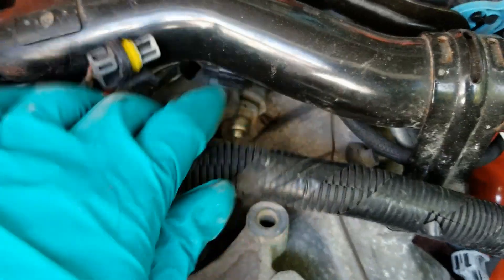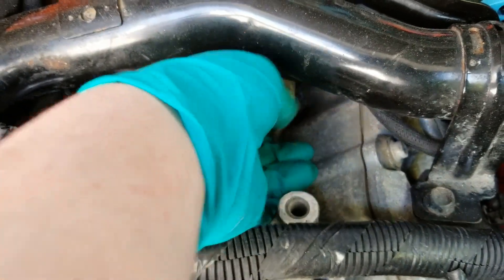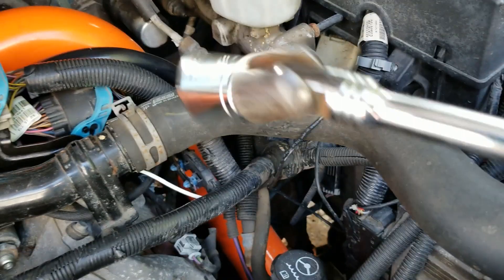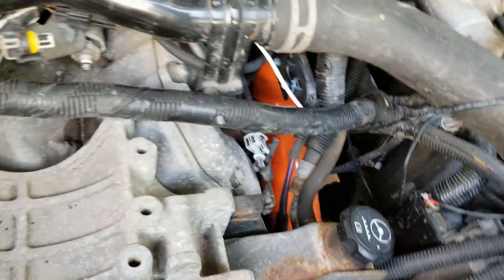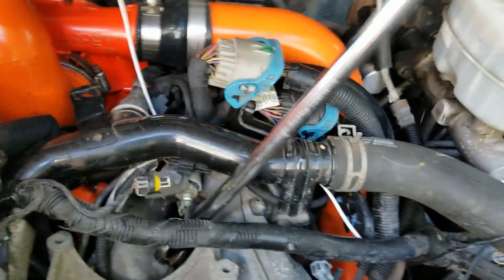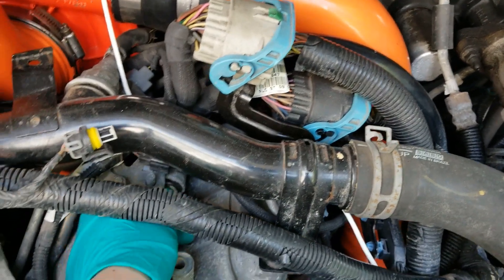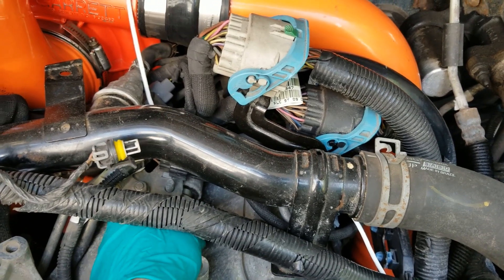Next, you want to break this loose right here. I already broke it loose. I ended up using a breaker bar — a seven-eighths ratchet and a 24-inch breaker bar. I was able to get it in there just like that and break her loose. Pull it right out. I'll show you why this fitting is so inefficient.